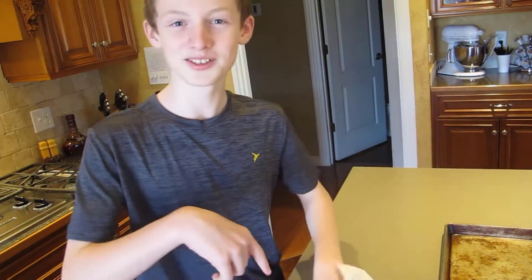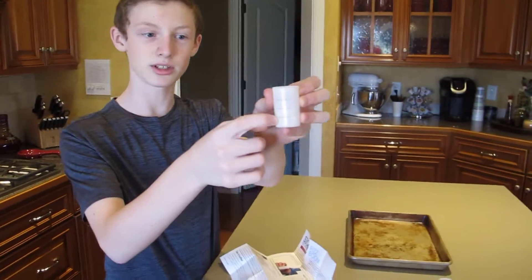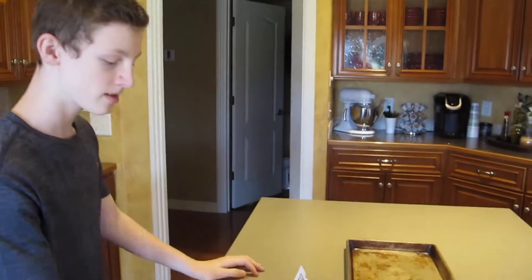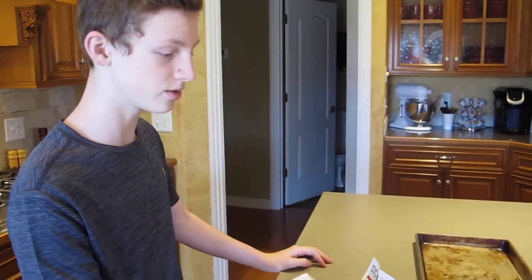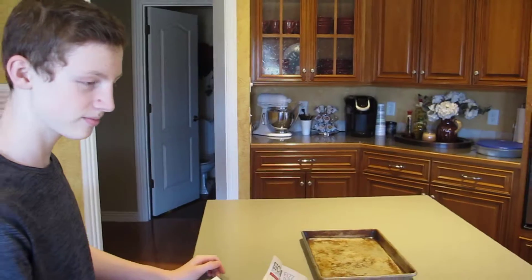I'm going to read this real quick — I'll be right back. Ok, so after reading the instructions, we have to fill up one of these canisters one fourth of the way with water. We can pick the temperature, so we're going to do just regular tap water, not really cold, regular warmth of water.